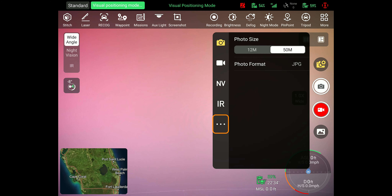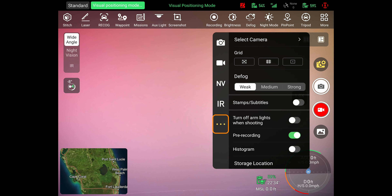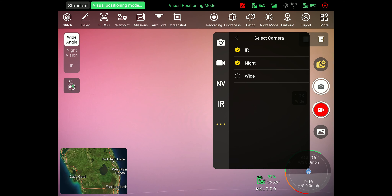The last option on that menu is a three dot icon — select that option. Now at the top of that menu, you will see the option 'Select Camera.' You will notice that there are three cameras to choose from, and you can select two of them to record.